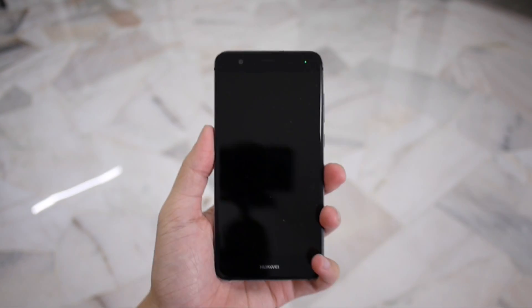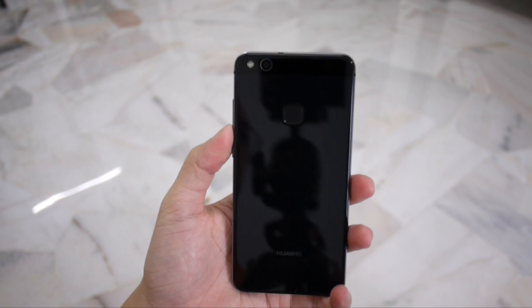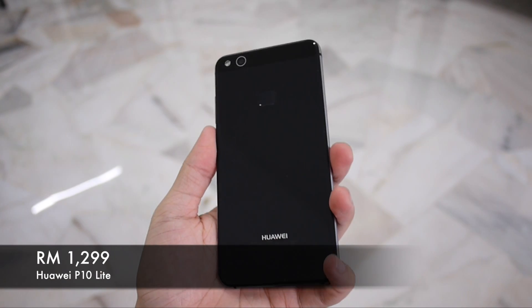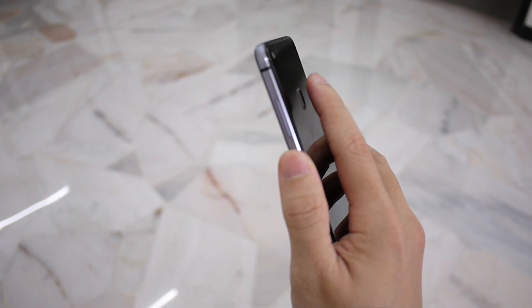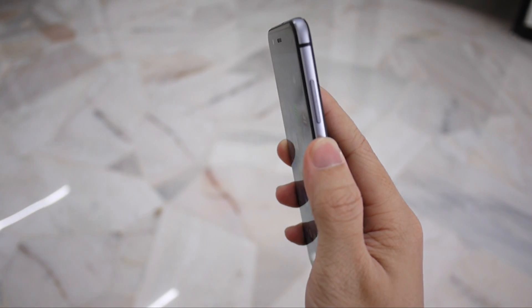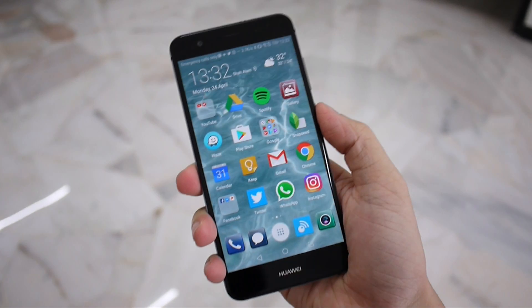In conclusion, the Huawei P10 Lite is designed to be a stripped-down version of the P10. At a price of RM1,299, what you get is a mid-range phone with a good performance-to-price ratio. Build quality is good and the camera is not bad either. The only notable downside is the new software feature that drains the battery during the first two weeks.